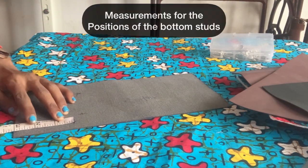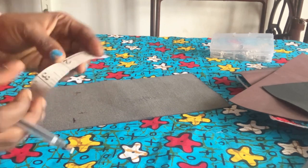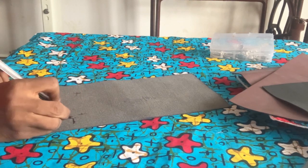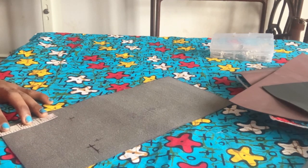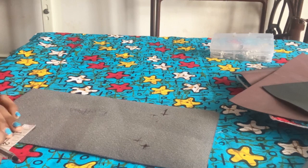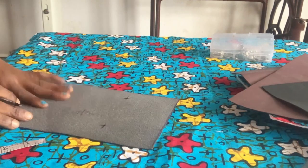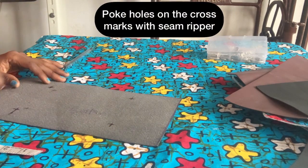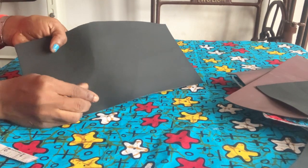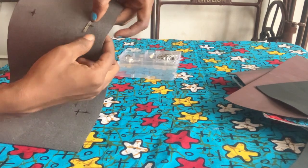I'm showing out the placement of the bottom feet — we're going to need four. From the length, I take three inches and then one and a quarter. I place it on the first mark and take one and a quarter again. I mark a cross there, and do the same on the other side — four cross marks for the four studs. Using a seam ripper, I poke tiny holes — not too big. Take your feet and they go in easily; just turn and open on the other side.